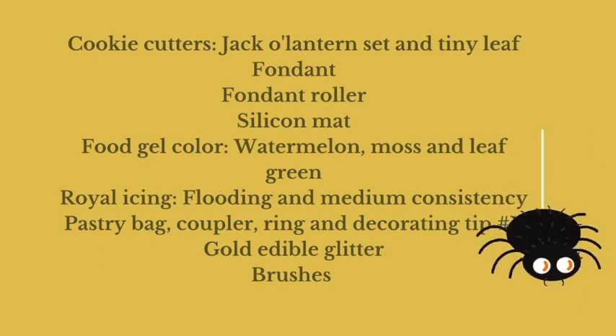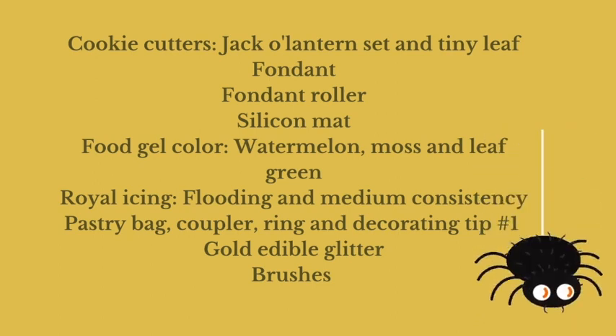Let's get started. These are the items that I used to decorate this cookie, and you can also look in the description box below for the full list.